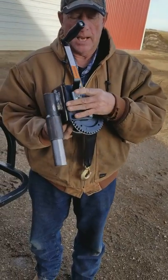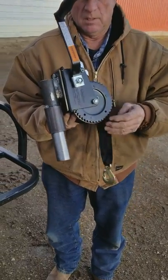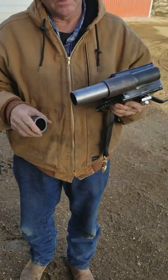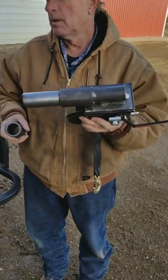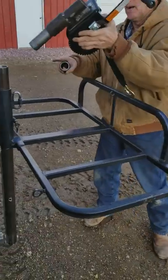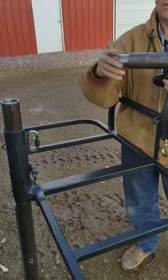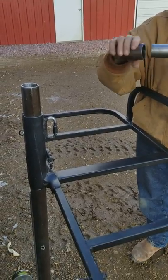This is the hand crank winch system. Seems like a lot of people wanted this added, so this is what I did. This is the insert pipe over here. You can add spacers to gain height, or take them away if you don't need it.